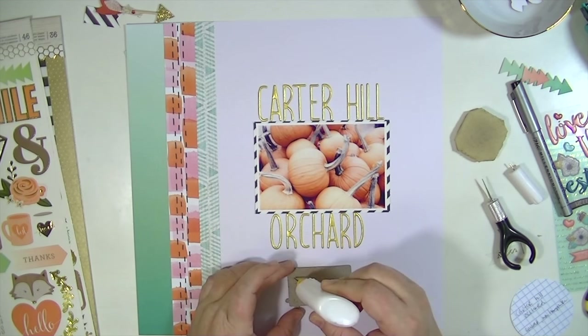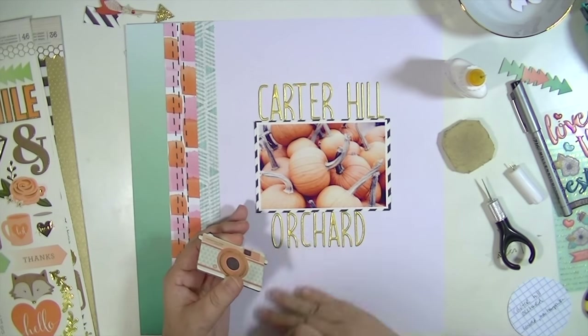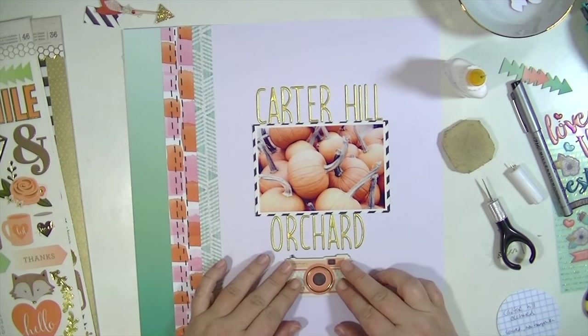Now I'm going to adhere that camera piece. I just really like the colors of it — I think it went really well with this layout. This layout is going to be pretty simple; I didn't add any ink or watercolor. I couldn't believe it.